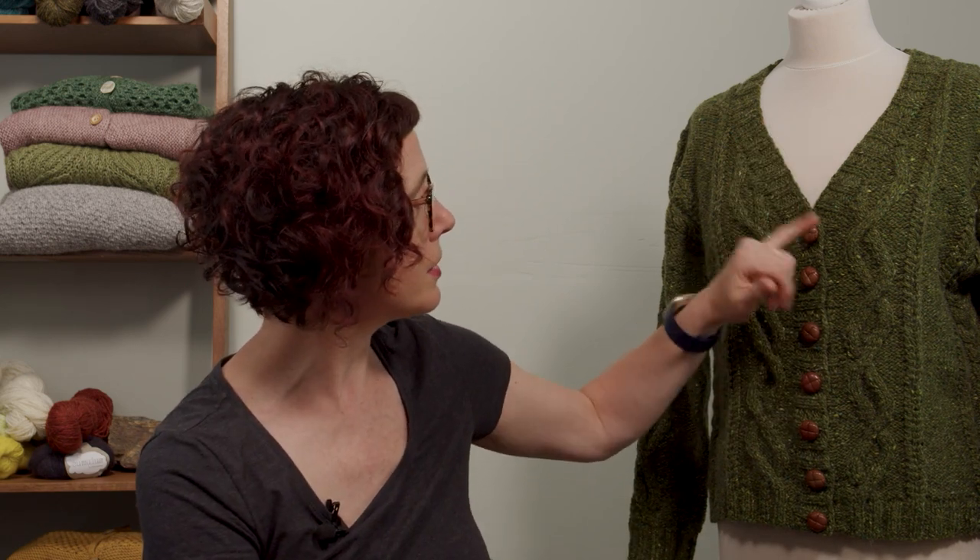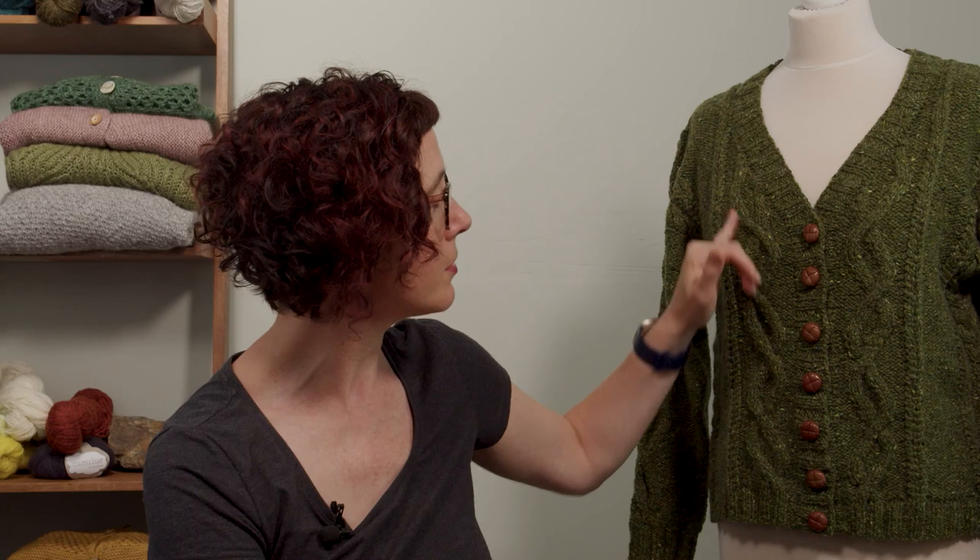You start with the body in one piece. With cables, I like to start from the bottom up because that means that as you start decreasing up along here into your cables, you've already got all of your cables established, so it's much more straightforward to know what's going on. That really helps with the cable decreases - that is the main reason for it.